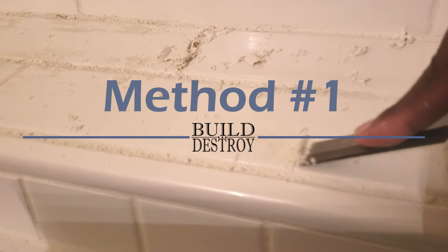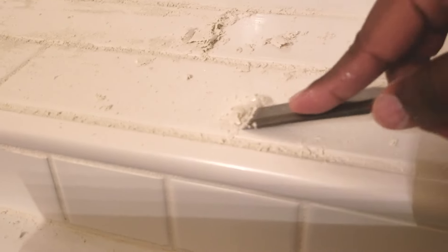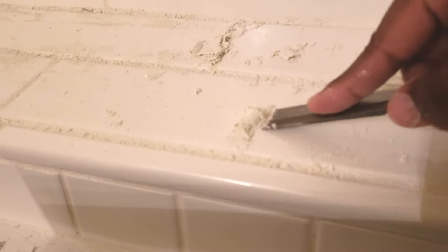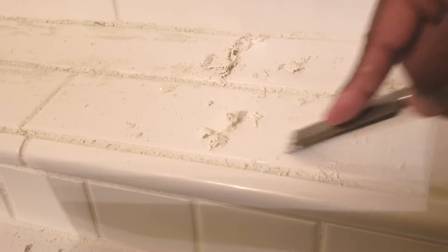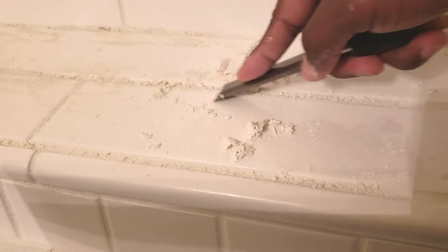Alright, this first method — you really only need to use this if you have clumps of dried grout on your tile. It works best if you're working with a smooth tile. Hold the chisel at approximately a 30-degree angle, apply slight downward pressure, and scrape away. This should work like a champ.